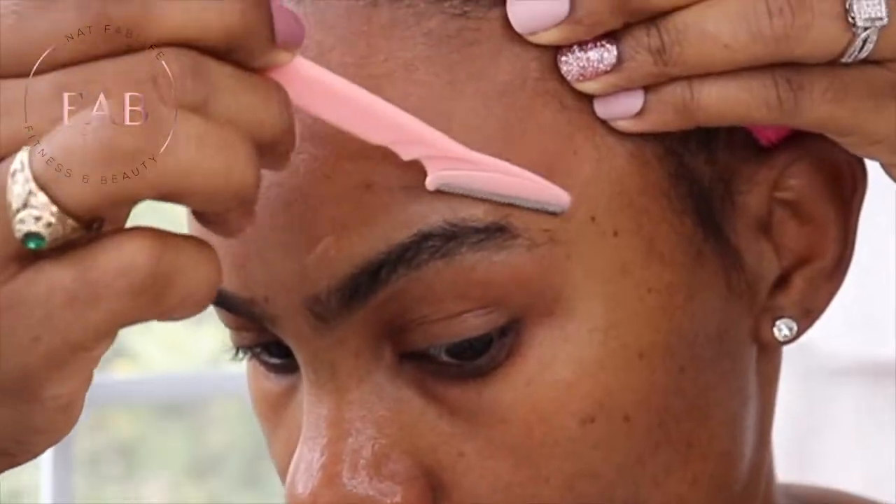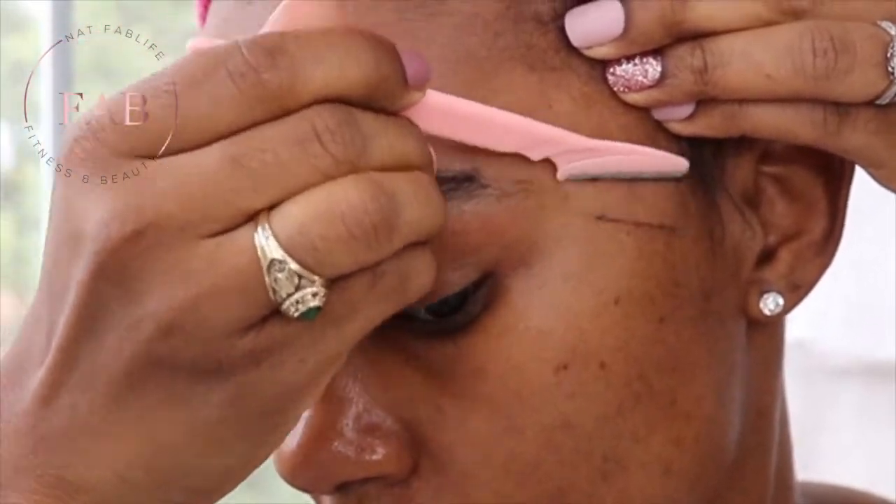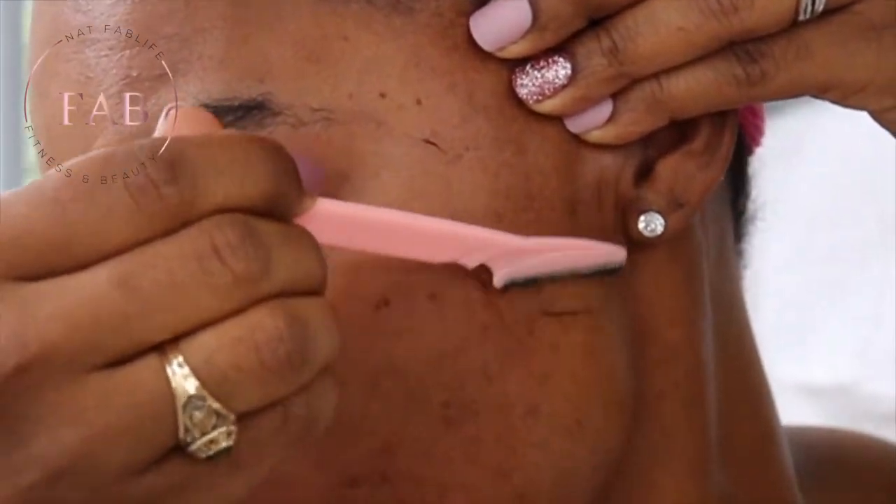I need some steam to get my pores open. Disclaimer — I am not the expert, and not many people on YouTube are, so let's keep going. We've done the forehead, we've done this side, and I've come down on the face here. Once you're done, you can go to the sink and wash your face — but for this video, I'm just going to spray my face and wipe off any excess hairs.